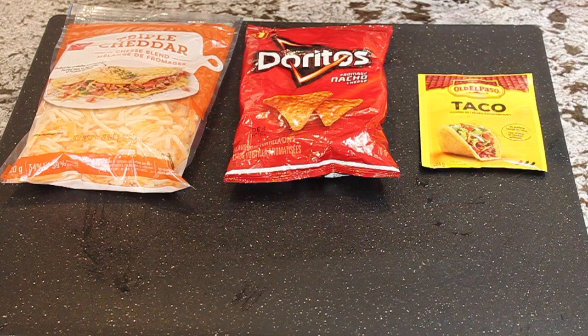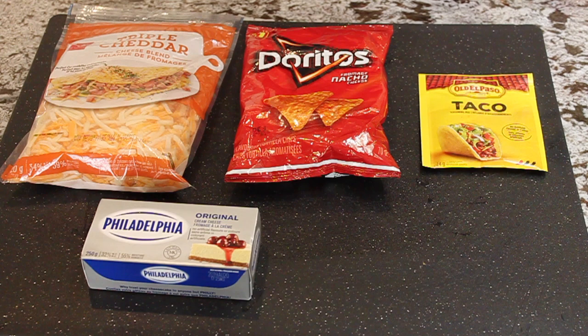Today we are using a cheese blend — it can be any kind of cheese — Doritos, taco seasoning, cream cheese, and pretzel sticks.